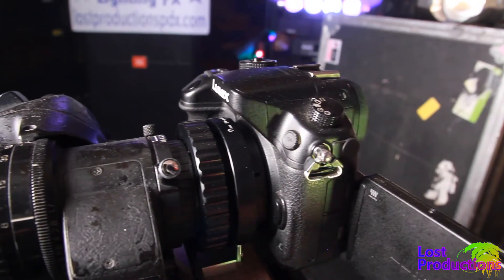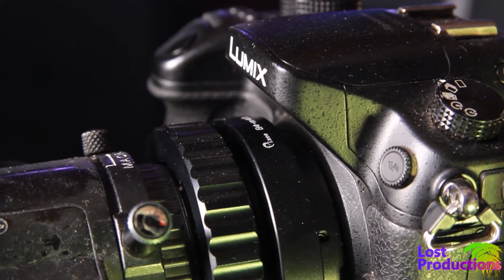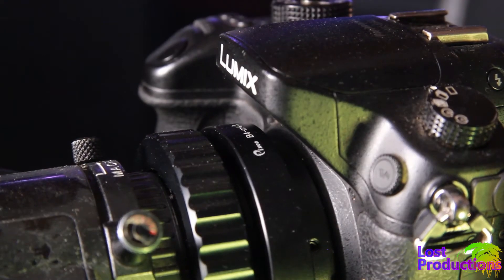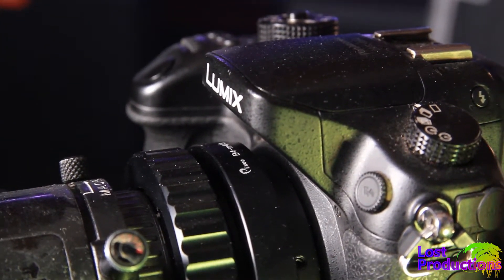So what do you need? You'll need a converter that changes the mounting type and distance to the sensor. For the Blackmagic Pocket Cinema cameras, you need a specific adapter with some extra optical correction. For other Micro 4/3 cameras like this GH4, you can use an inexpensive adapter found on eBay, and the quality is acceptable.